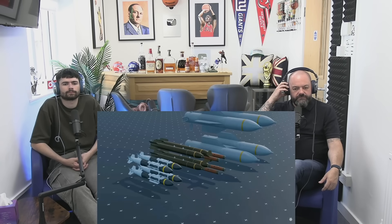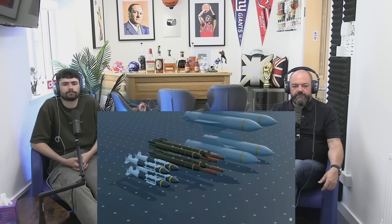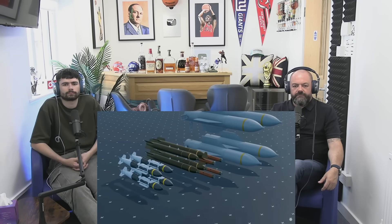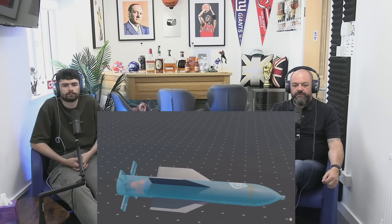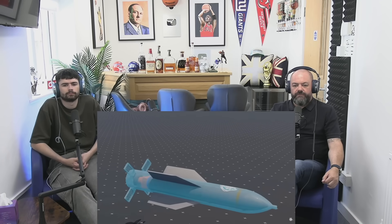These underground sites are called bunkers. To destroy these bunkers, bunker buster bombs were designed which operate according to different depths. Here you can see multiple types of bunker buster bombs. The most important is the GBU-57, which is an American bomb that can destroy a bunker up to a depth of 60 meters — the most powerful bunker buster bomb in the world today.